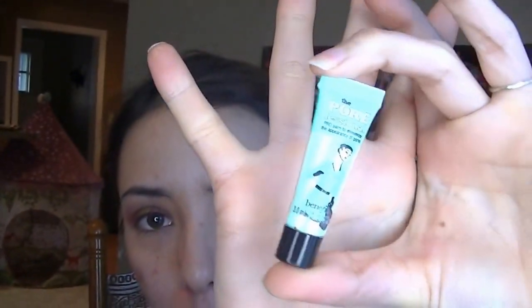I'm going to start with the Porefessional Primer by Benefit. I just kind of pat it towards my problematic areas — nose, T-zone, cheeks, and chin.